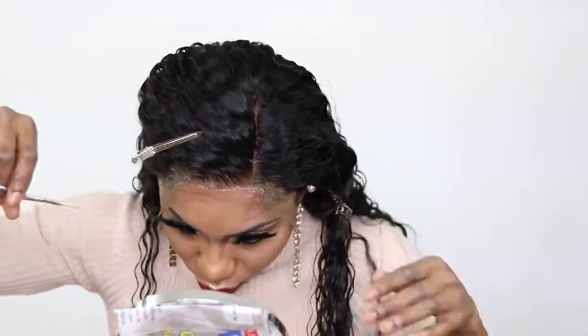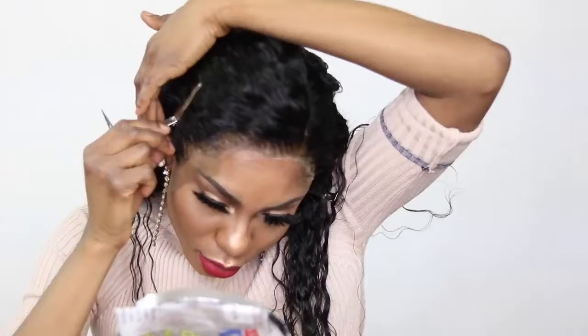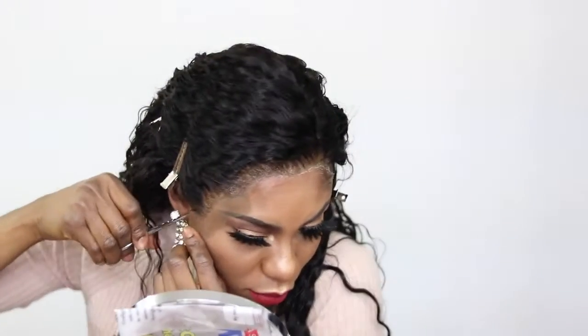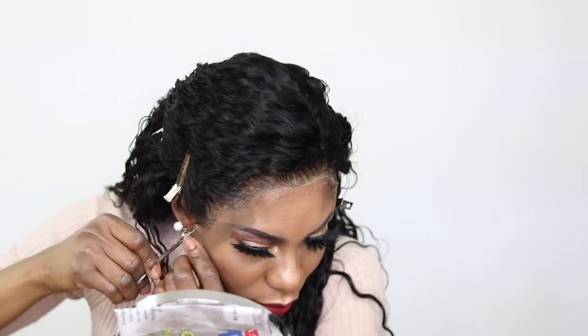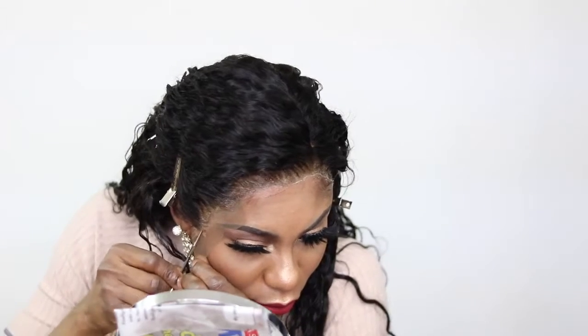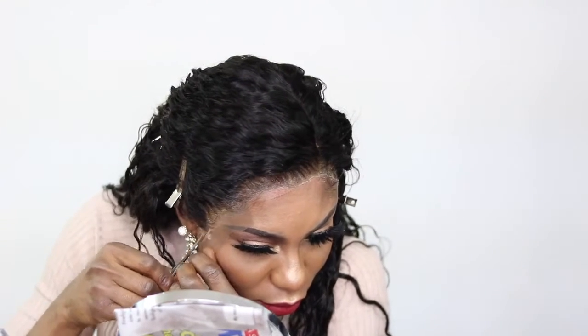I am going in right now to cut the extra lace. From here on, what I'm doing is pretty much self-explanatory — nothing out of the ordinary. I am just going to do everything I can to lay this baby and make it look nice for you guys.